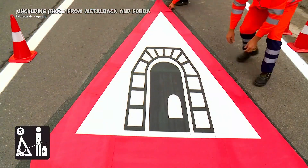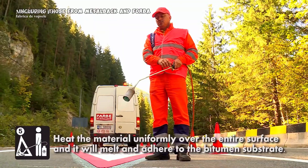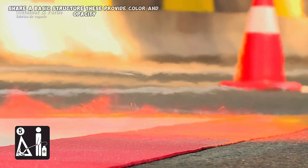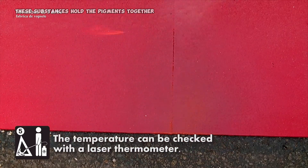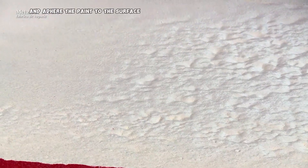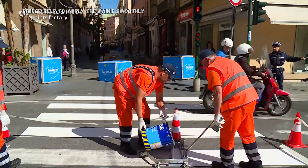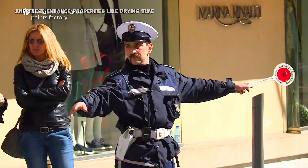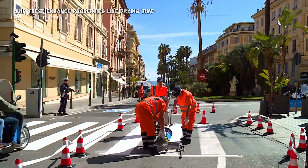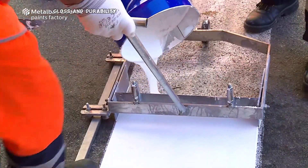Most paints, including those from Metallback and Farba, share a basic structure. Pigments provide color and opacity. Binders hold the pigments together and adhere the paint to the surface. Solvents help to apply the paint smoothly and evaporate after application. And additives enhance properties like drying time, gloss, and durability.